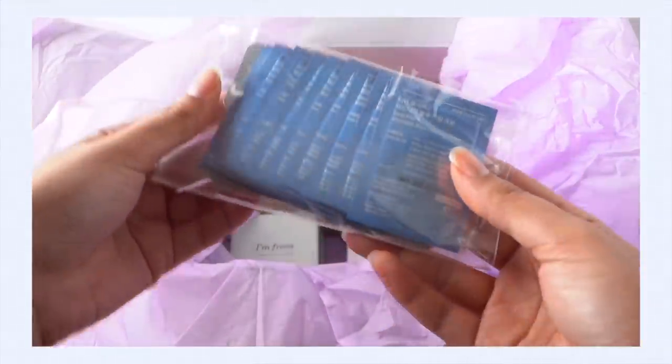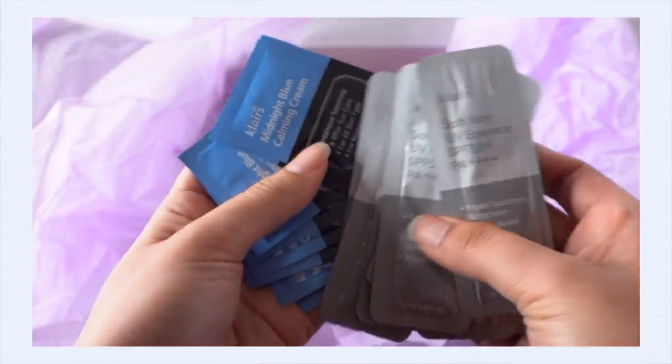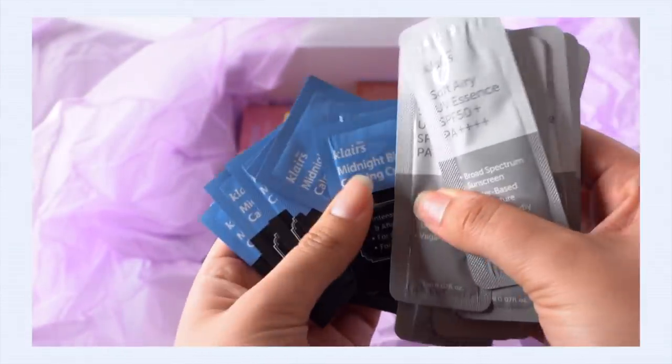They also put samples into the box as well — samples of the Klairs Soft Air UV Essence, which was one of my favorite sunscreens, and the Midnight Blue Calming Cream, which is a pretty good Cica cream, a very calming, anti-irritation type of cream.